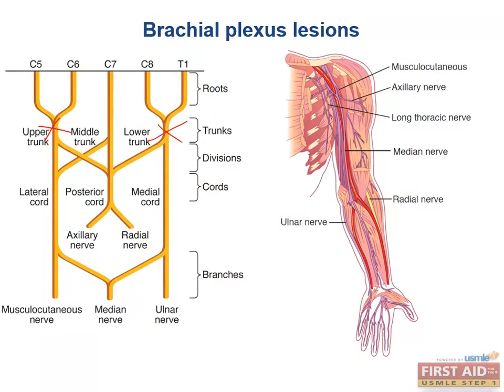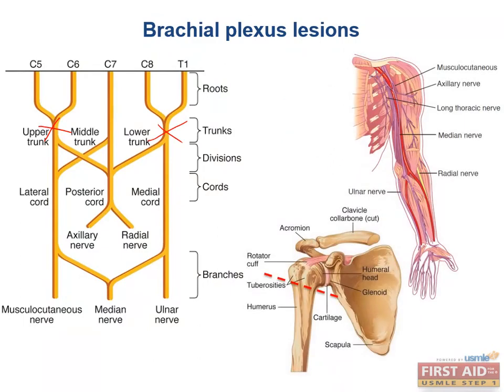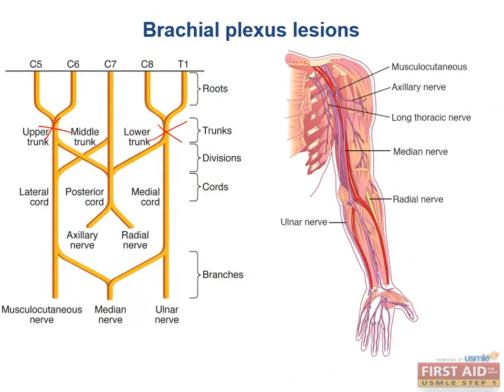Moving along the course of the radial nerve, it hugs the humerus in the spiral groove — mechanical trauma to the bone can also injure the radial nerve due to anatomic proximity. More distally, if the radius is dislocated, the deep branch of the radial nerve may become stretched, causing the extensor muscles of the wrist to lose their innervation, resulting in a wrist drop.